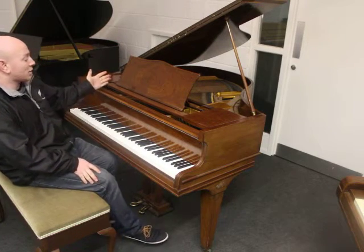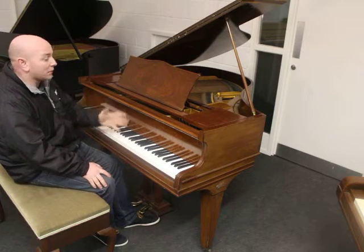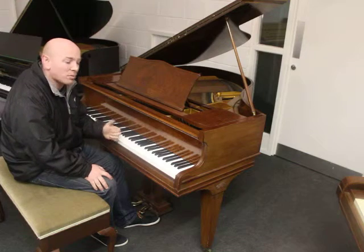This is a Hopkinson Baby Grand Piano in a walnut case. A lovely small instrument, ideal for the smaller property.